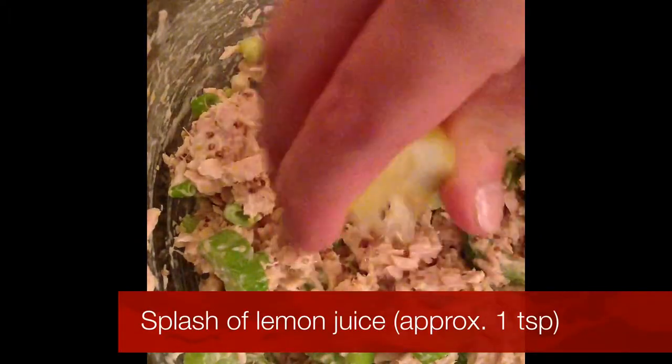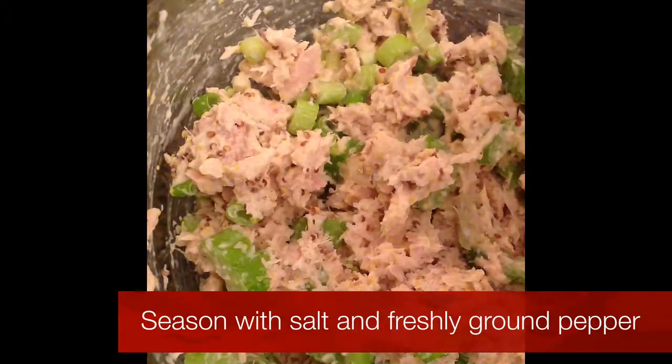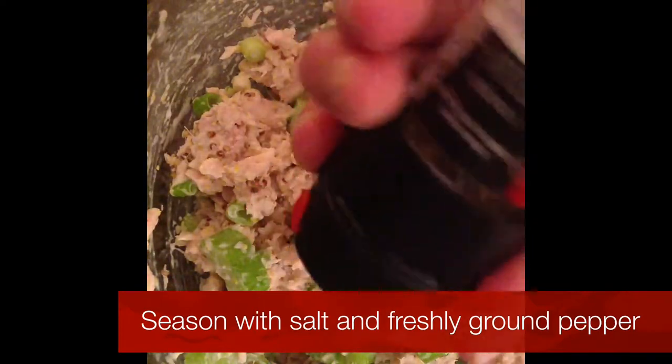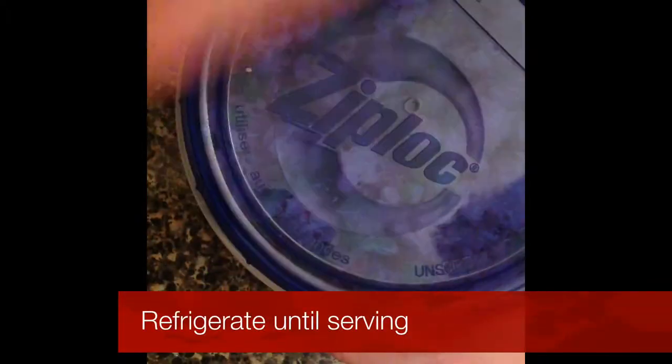Squeeze on top a little bit of lemon juice. Season the tuna salad with salt and then some freshly ground black pepper. Sprinkle on a little bit of paprika and then store in the fridge until you're ready to eat.